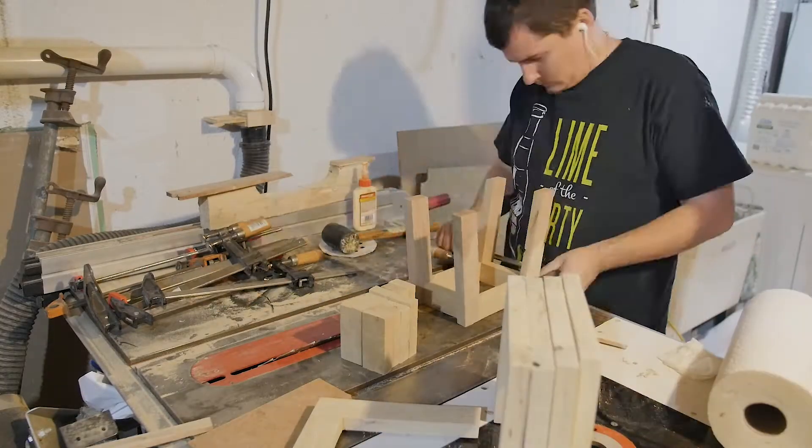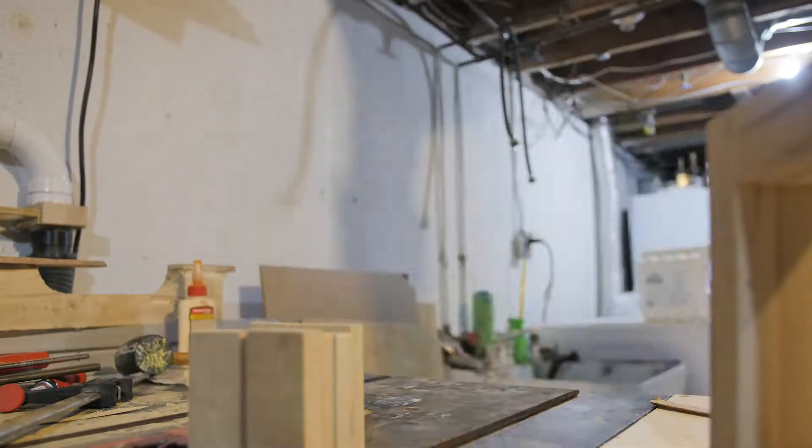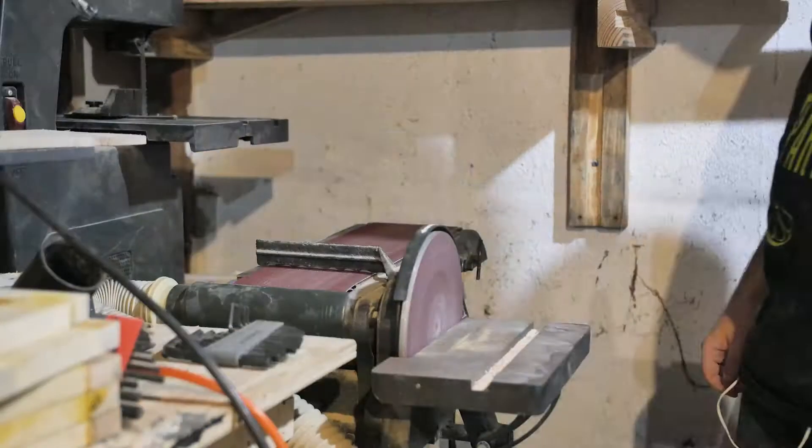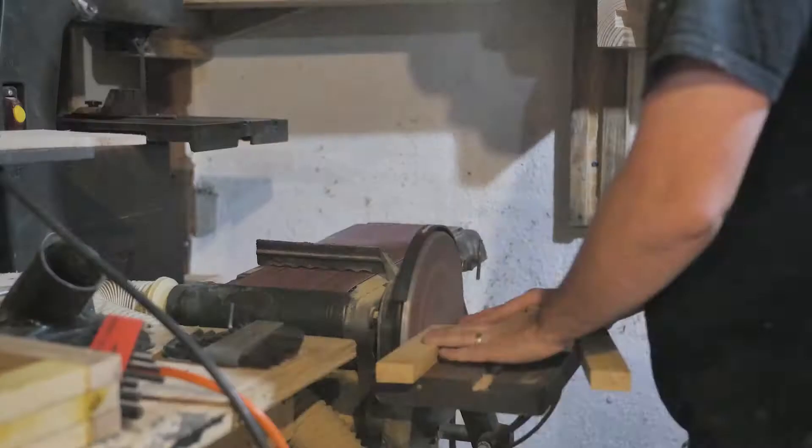I realized really quickly that I needed to get my big belt sander up and running. So in the middle of this, I ended up finding that motor and getting it up and running, and it made stuff so much quicker.